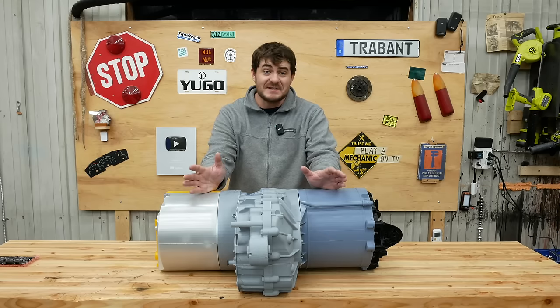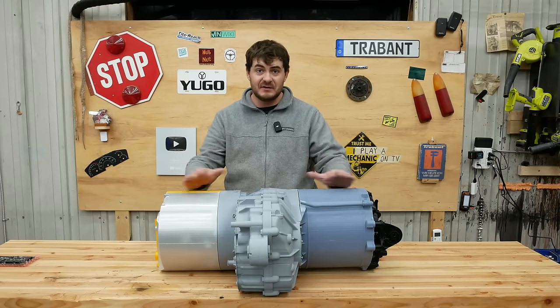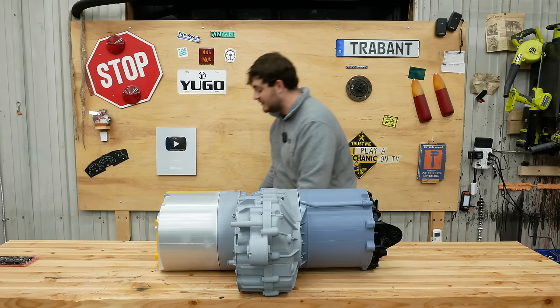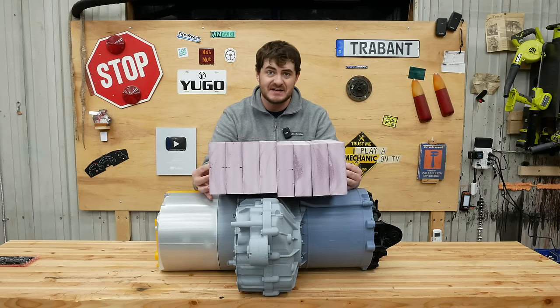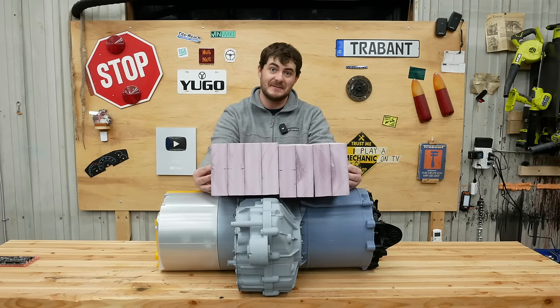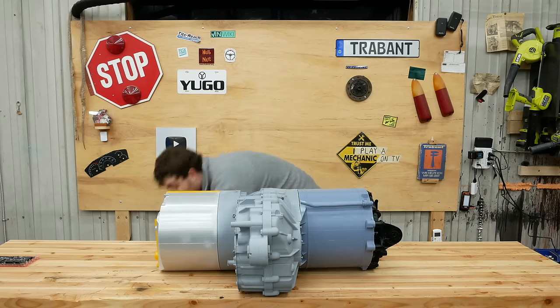As impressive as it may be to get 450 horsepower out of something this small that only weighs 250 pounds, this is now old technology. The drive unit from a Lucid is this big, only weighs 160 pounds, still has the gearbox, inverter, and motor all in one, and it's capable of 670 horsepower. But weirdly, there are no 10-year-old crashed Lucids on the market yet, so I'll be using this one.